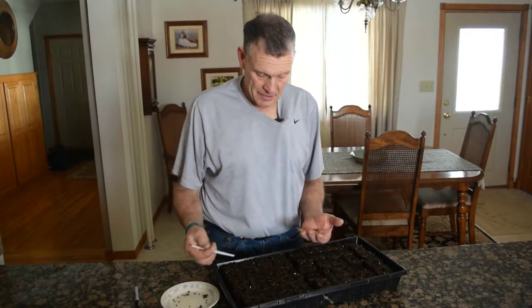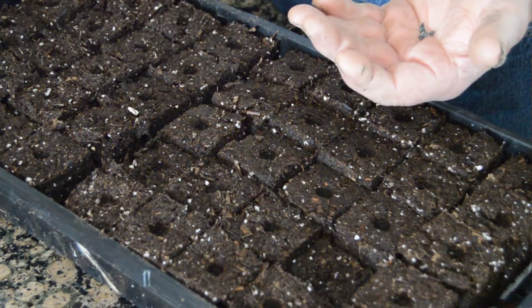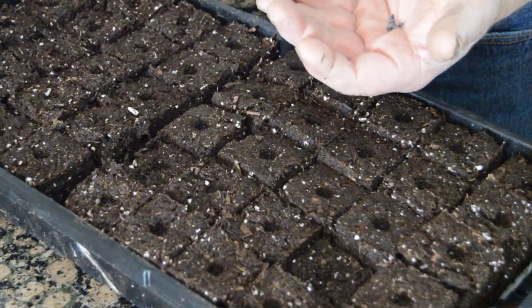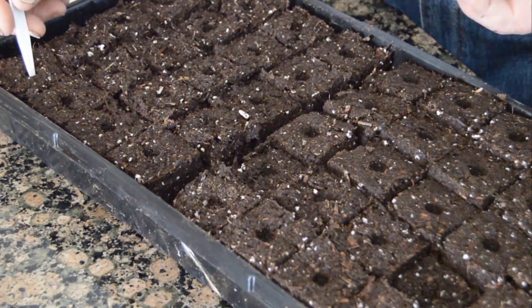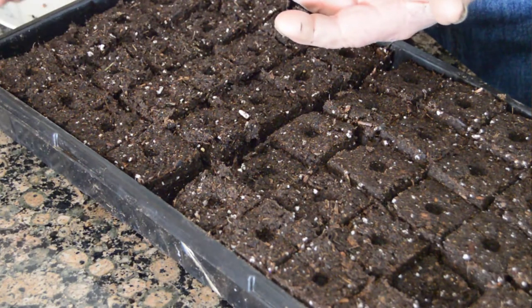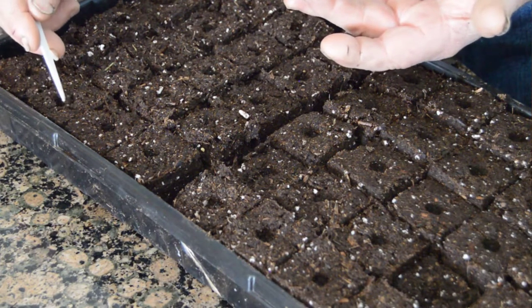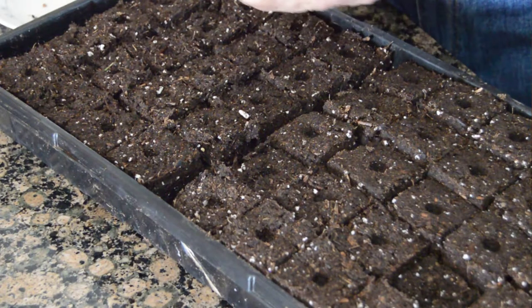In case you missed the last video, these are our soil blocks. There are 45 of them and they're a two-by-two block. They have, as you can see, a little hole right here called a dibble — that's what the soil block maker puts in the top — and you can have different sizes if you want smaller. These are about a quarter to three-eighths of an inch deep. I'll put a seed in each one of those and just move a little bit of soil over onto it and push it down with our marker. That's the easiest for me.